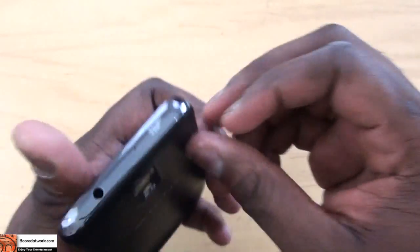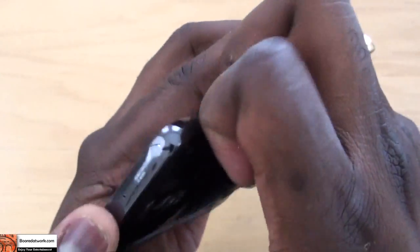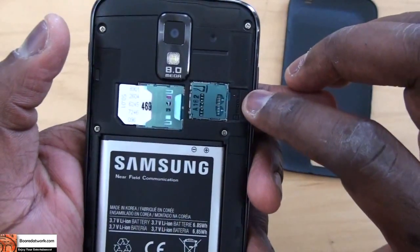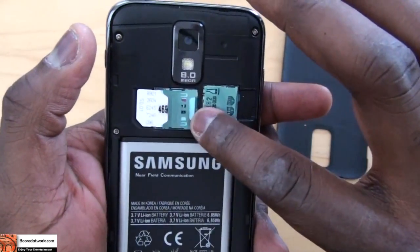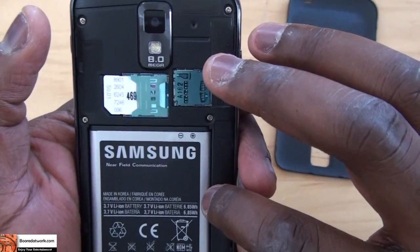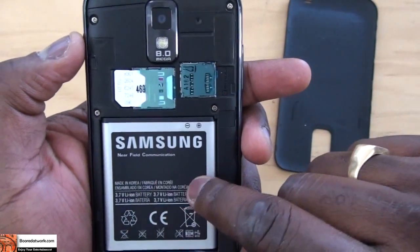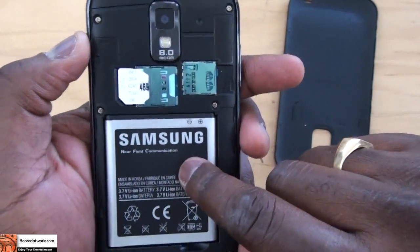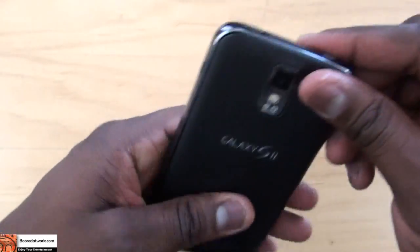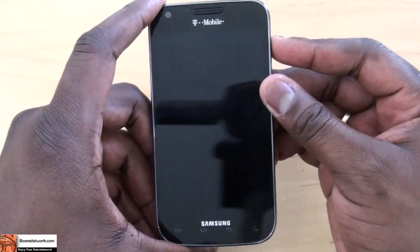Before we power on, let's look at the battery compartment. Open that up — you can see you do have your SD card slot and your SIM card location. The battery is here at the back. And of course, this has near-field communication, so this is an NFC-capable device. You can see the NFC ring on the battery.